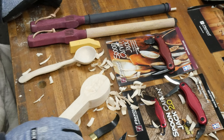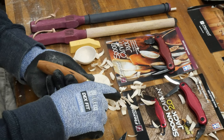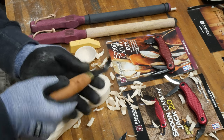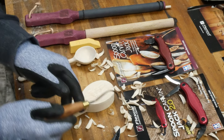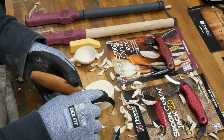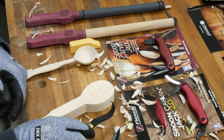You would then use the hook knife to hollow out the bowl of the spoon. A hook knife has a cutting edge all along this grounded portion here, so it's designed to make those scooping cuts. If you're not familiar with a hook knife, you may be wondering how you keep that edge nice and sharp, because when you're carving, a sharp edge is a requirement.